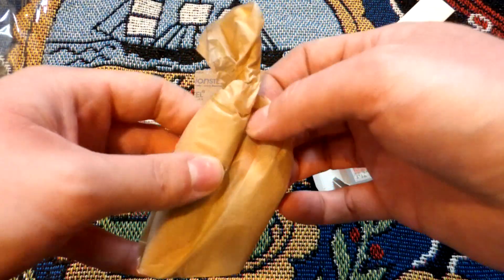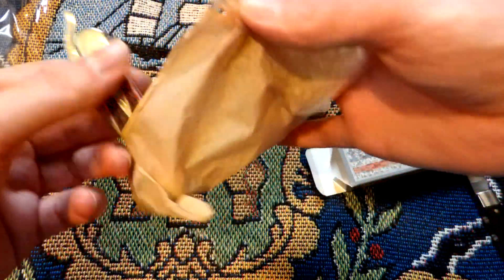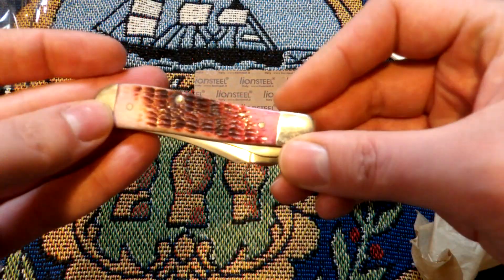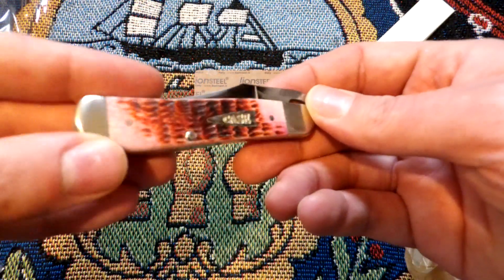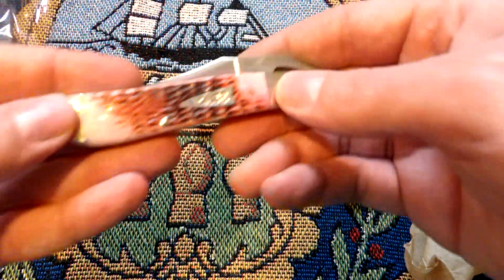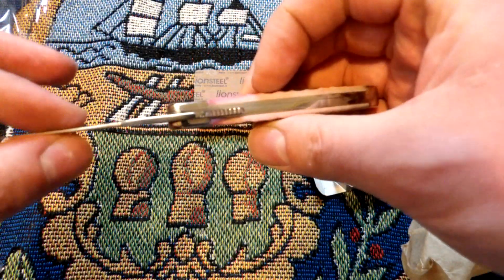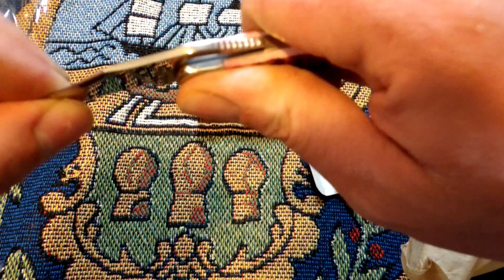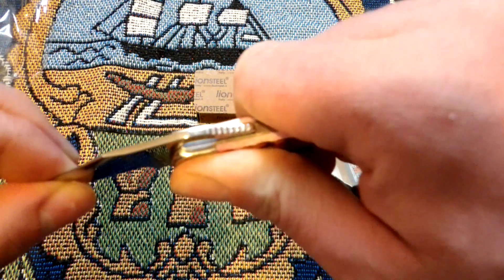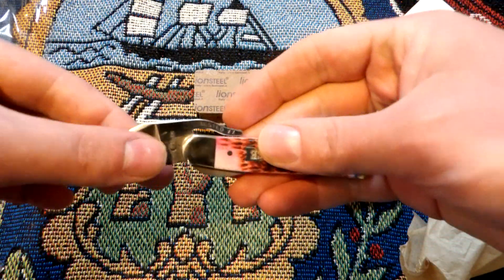Anybody who gets Case knives knows how these come. It's a Case rustic lock — look at that bone. Oh man, that's pretty. It's like a raspberry bone. I like that shield. See how it opens up — feels good. I don't really see any gaps, this one doesn't seem to have any play.